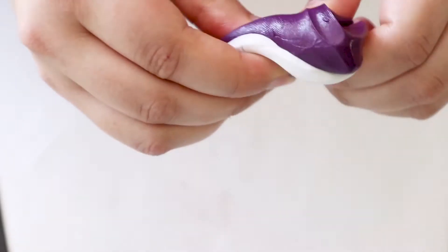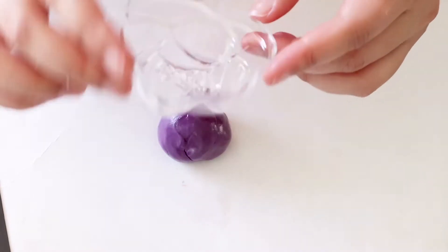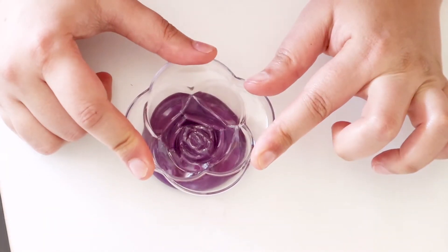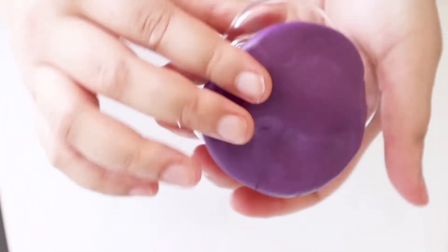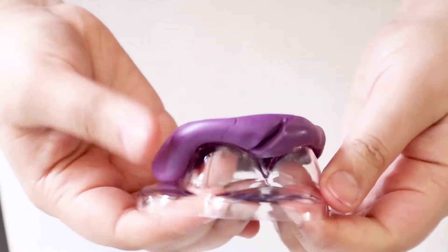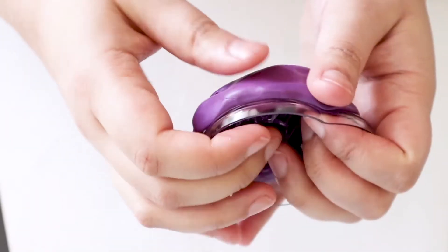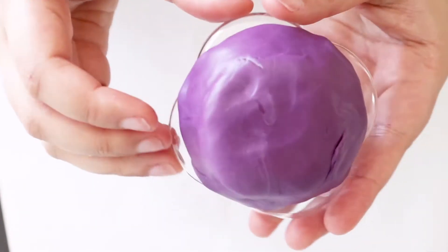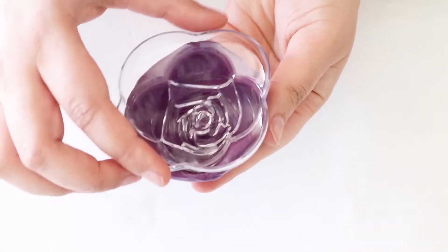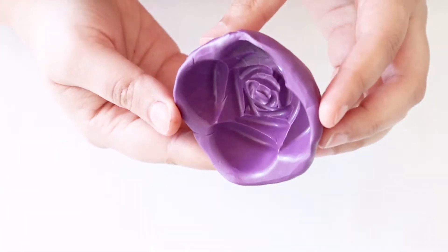Place both the white and purple balls together to see if they are the same size, then start mixing. It will only take about a minute before it is fully combined. Make it into a ball, then press your item into the silicone putty. I used the flower-shaped container to take a mold, wrapping the silicone putty all around and pressing out any air bubbles. The silicone putty takes about 25 minutes to cure, so I kept my rose flower container inside until fully dry.